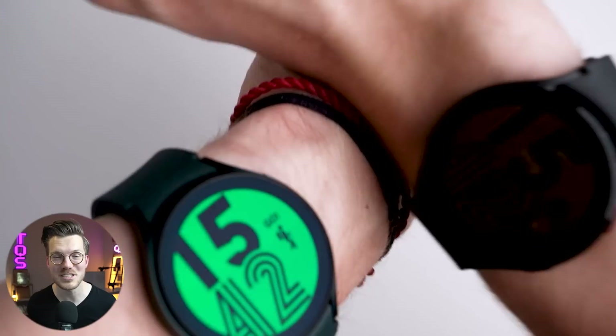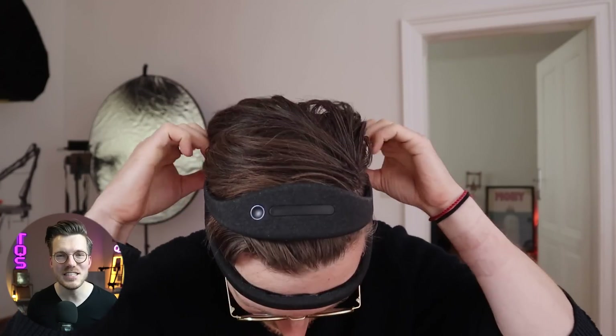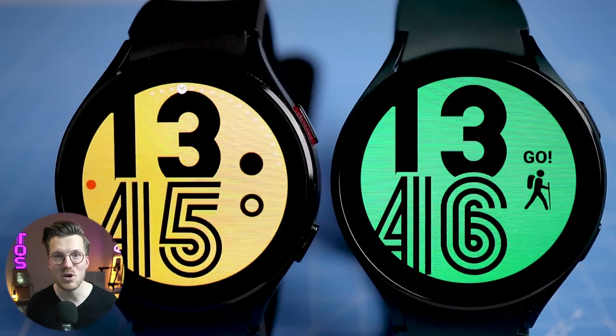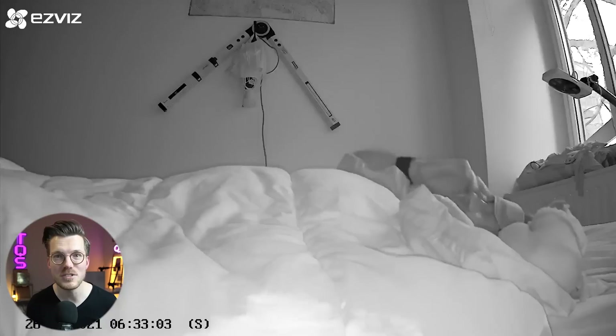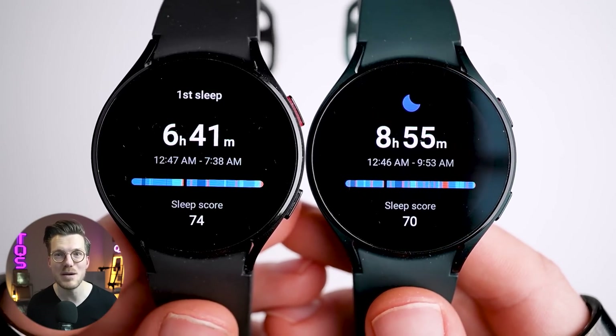For six nights, I wore one Samsung Galaxy Watch 4 on my left arm and one on my right arm, both running the same firmware. I also wore an EEG headband that can actually measure my brainwaves, called the Dream 2, which provides relatively reliable sleep tracking. Now, the fact that I wore one watch on the left and one on the right arm could introduce some differences in the movement data both watches record during sleep. However, this is something that the algorithm should be able to deal with. If not, this means it's inherently unreliable at estimating your sleep stages.